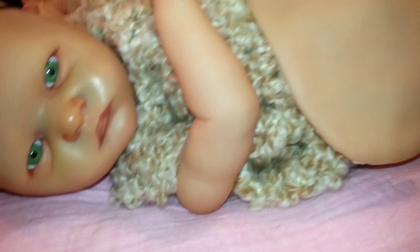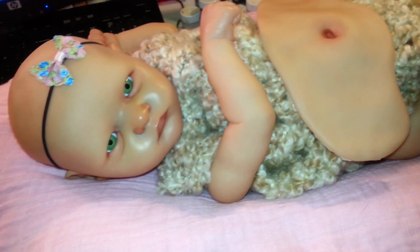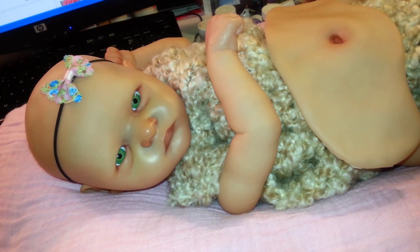So yeah, there she is, and I'll show you her feet. That's her little feet. Excuse my work desk — all my paints are lined up there. But yeah, I just wanted to give you updates on her. She's coming along.